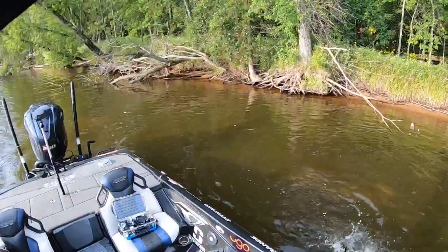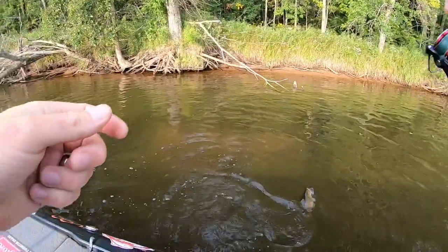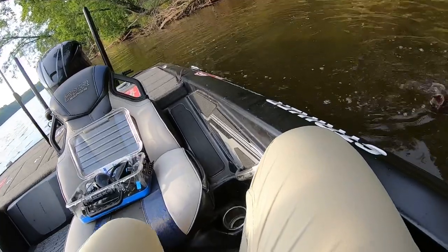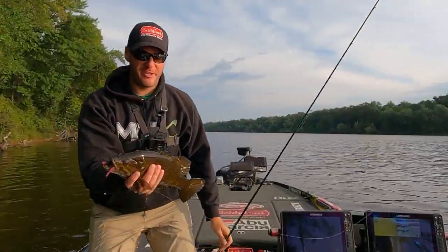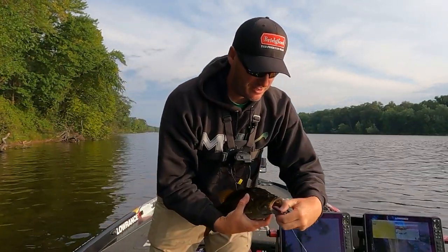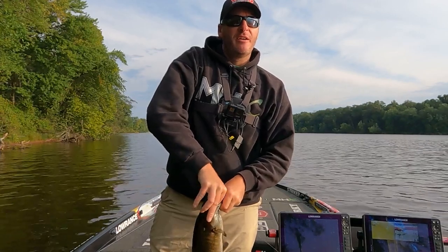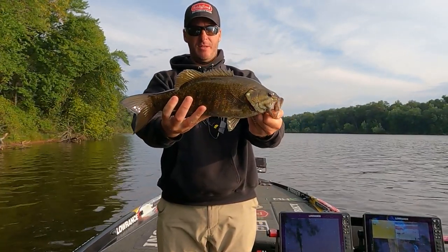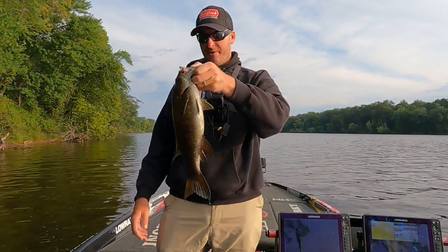That's another nice one right off that same log. Just retied, threw back there, and it's another one about the same size — maybe even a little bigger. Just scarfed it. I love fishing for these guys. Another two and a half pounder.